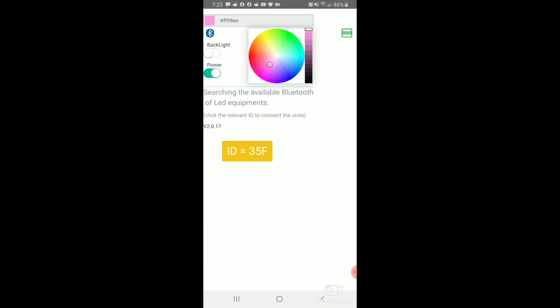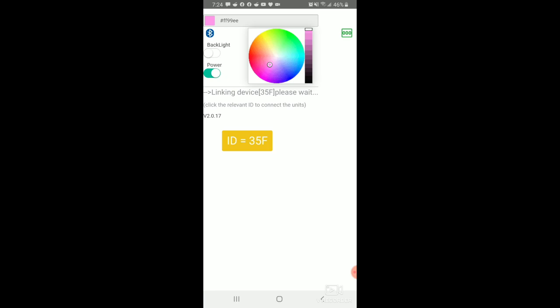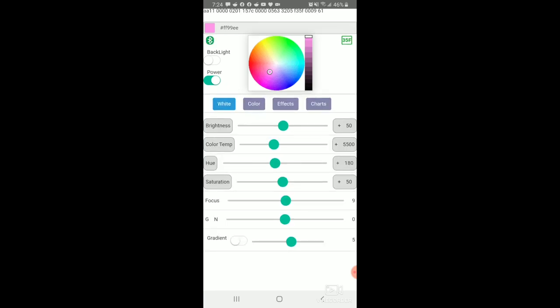If we turn our light on and have Bluetooth connected on our phone, the app will locate the light. We pair it, and once connected we can adjust all of our settings via our phone. The light did take a little while to pair on first usage, but it's been pretty quick ever since.